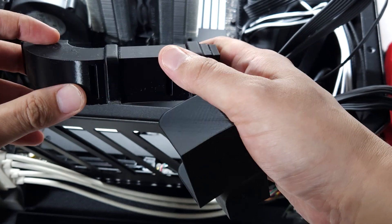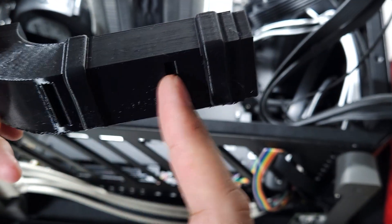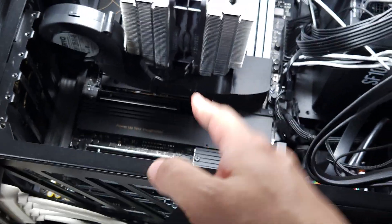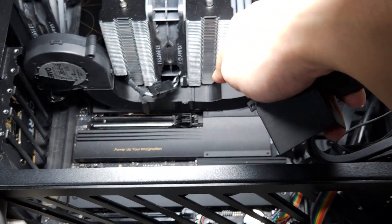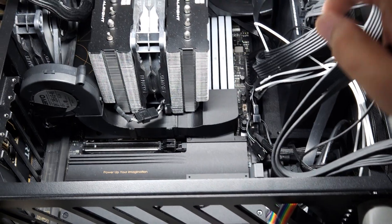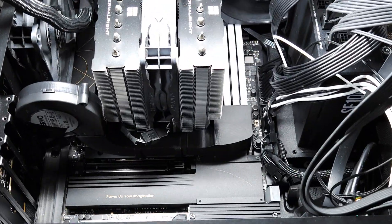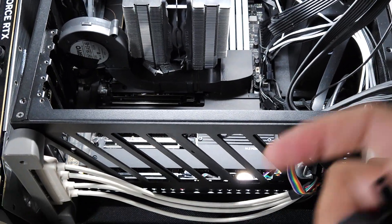The duct also has some slots to cool the SSD. I'm using the stock heat spreader of the motherboard, which is actually decent as a passive cooler, but with this setup it becomes an active cooler. So SSD temperature is also great.